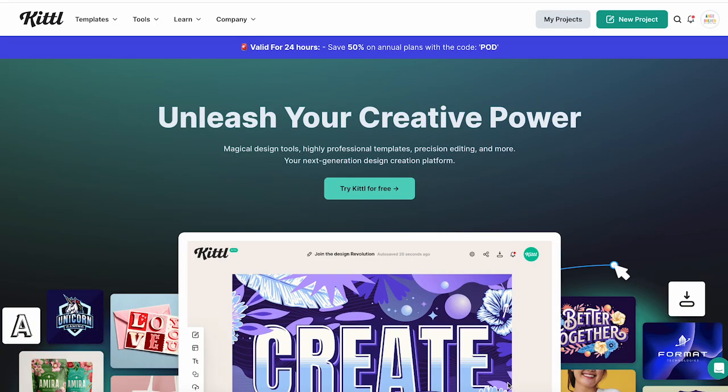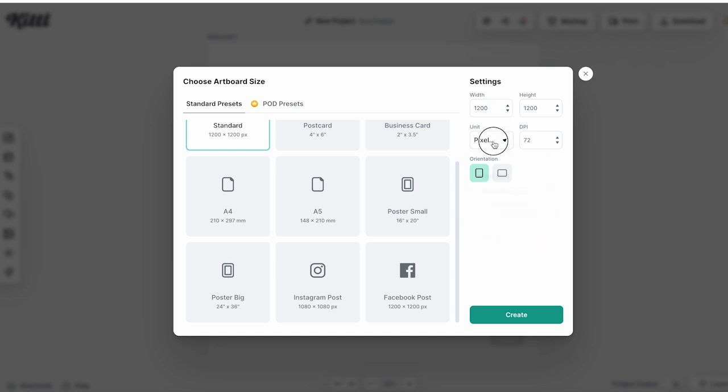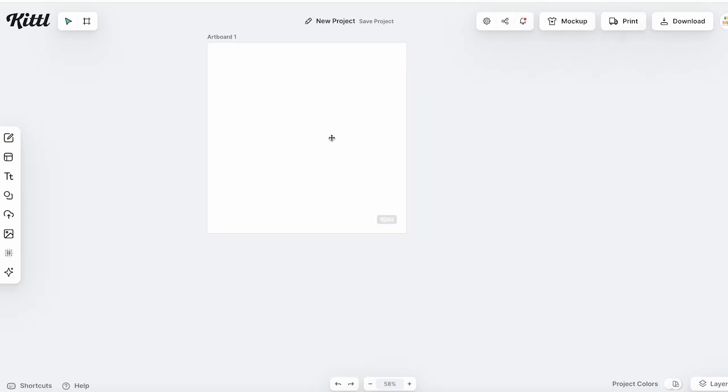I do recommend a paid subscription for exporting SVG files. I'm going to click on new project. Here you can choose the size of the project you want to work on, or put in a custom size. Let's say we want a 12 by 12 sheet and we want it to be 300 DPI. We're going to click create, and now we have our artboard and can start creating.